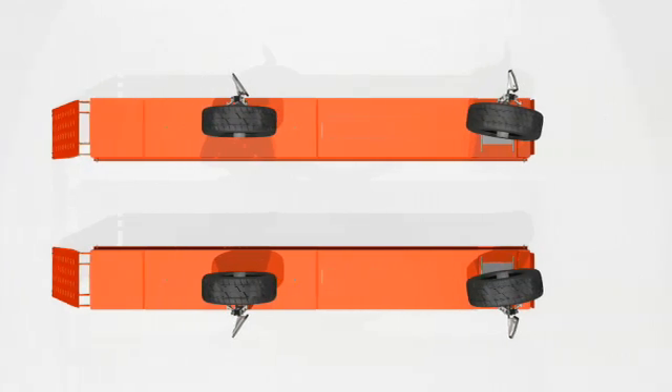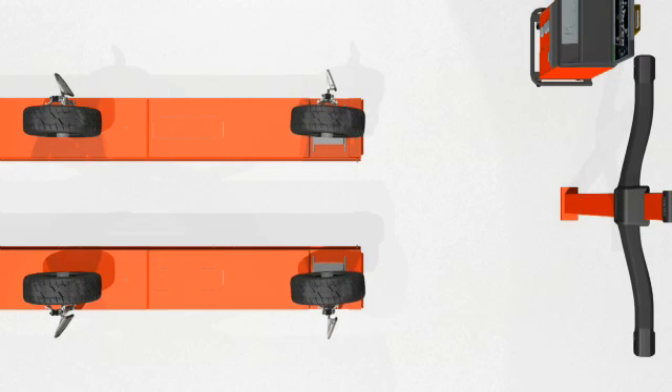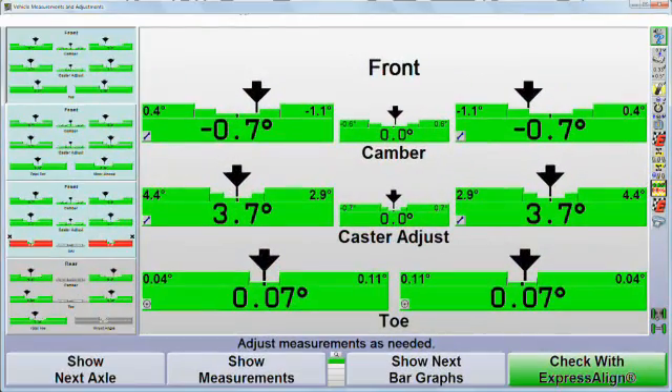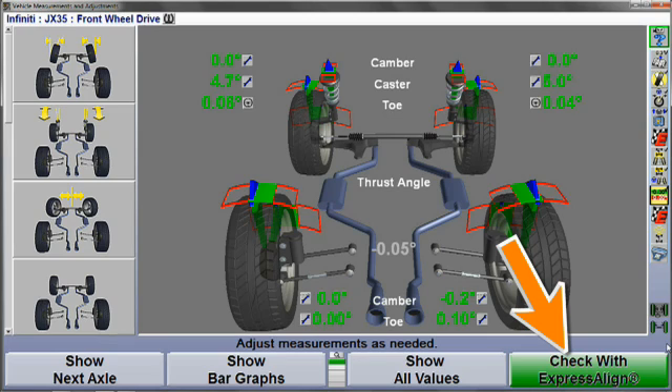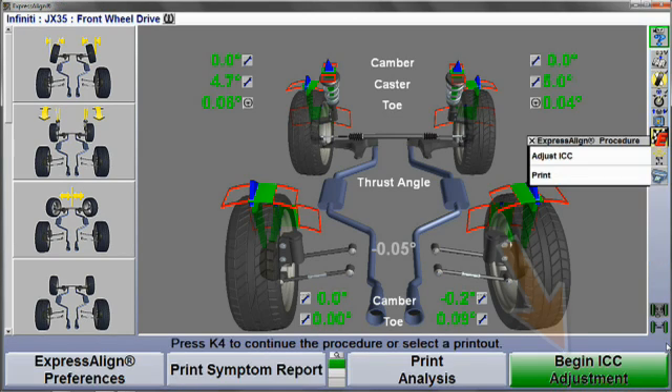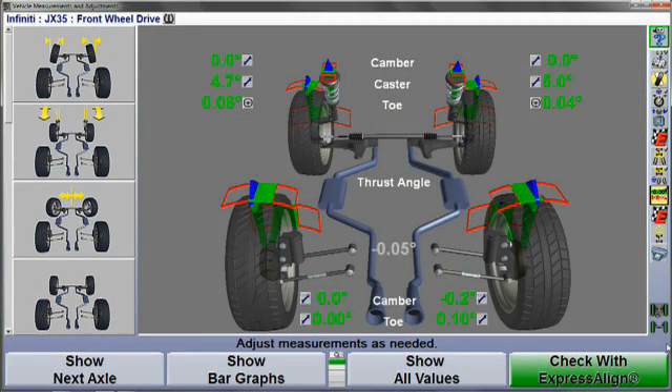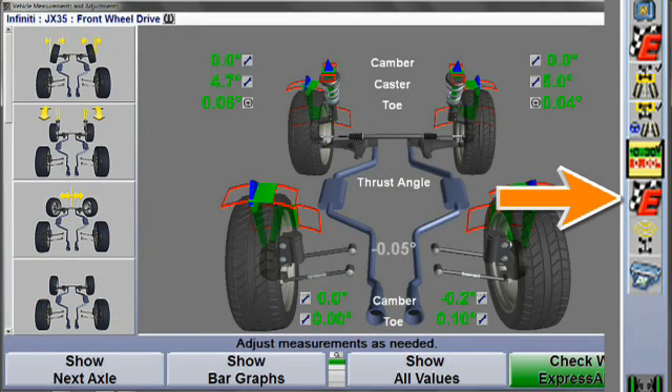A four-wheel alignment must be performed before aligning the wave sensor. Once the wheel alignment is complete, select Check with Express Align and then select Begin ICC Adjustment. The display will change to show the ICC adjustment procedures. You can also select the ICC adjustment procedure directly from the procedure bar.